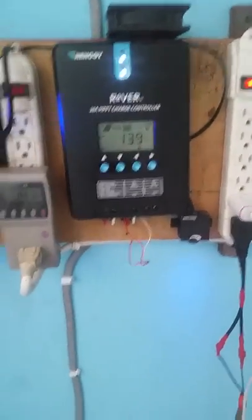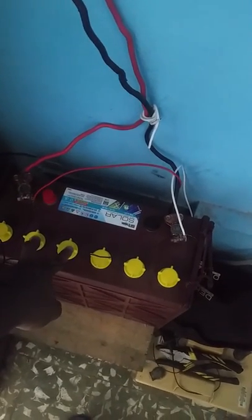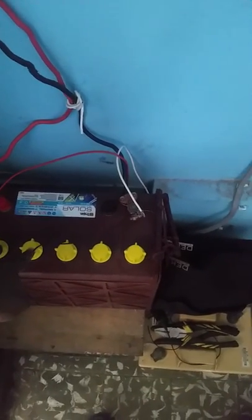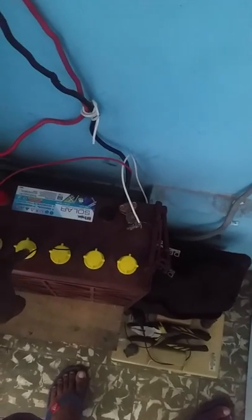These deep cycle batteries are designed to drain to 50 percent. Any less and you will discharge them too much and damage their lifespan — you won't get many years out of them. So it is better to discharge to 50 percent or 60 percent, but don't go below 50 percent.